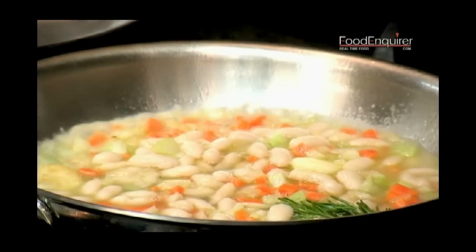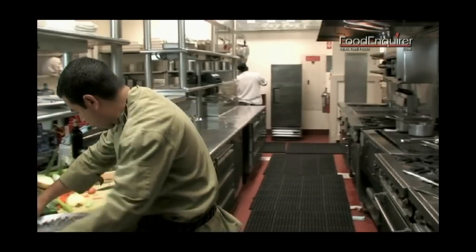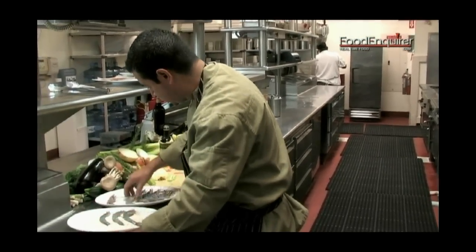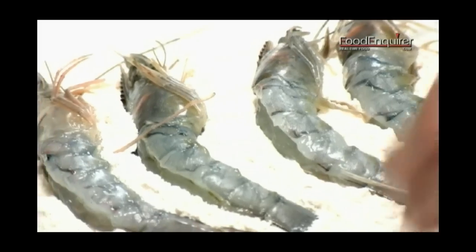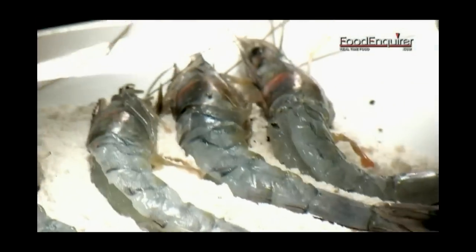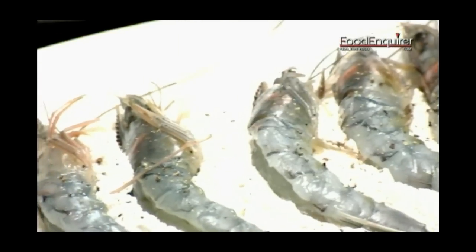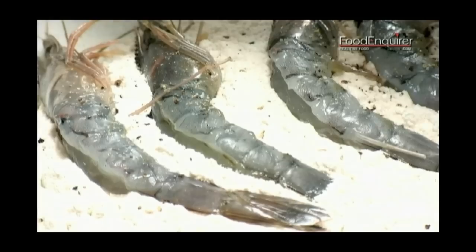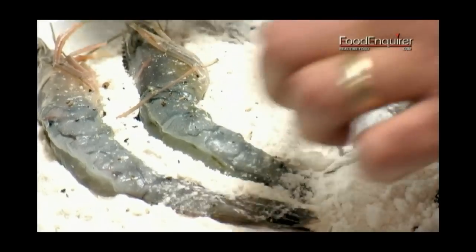We let that cook. Now we have our sauté pan going over here — we're going to get it nice and hot. We're going to take our prawns and season them with a little salt and pepper, then coat them with flour on both sides.